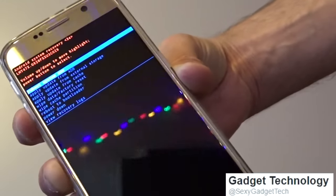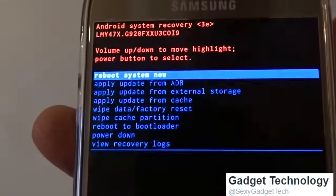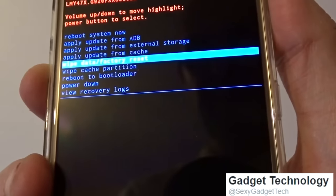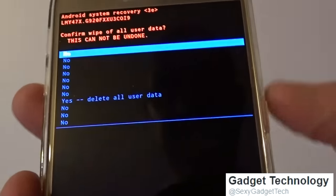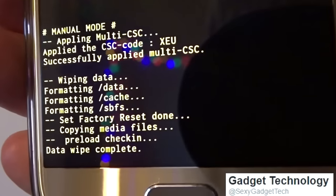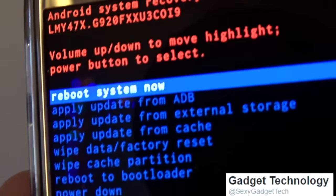Using the lower volume button on the phone, scroll down to 'Wipe data and factory reset,' then select it using the power button. Scroll down to 'Yes' and press the same button. It says 'Wiping data' — and now at the top it says 'Data wipe complete' and 'Reboot system now.'